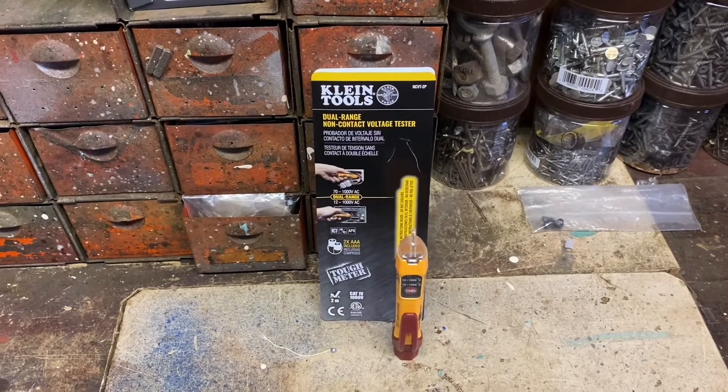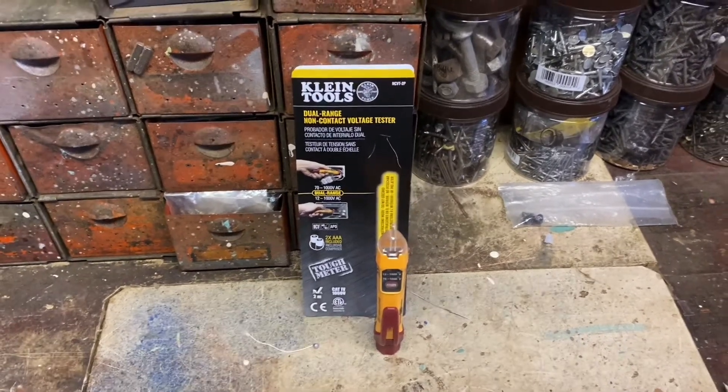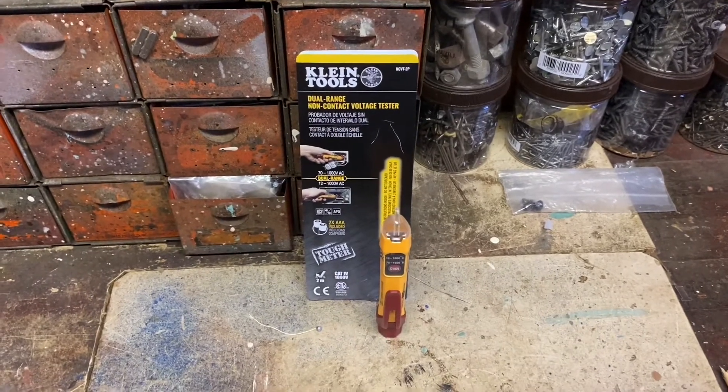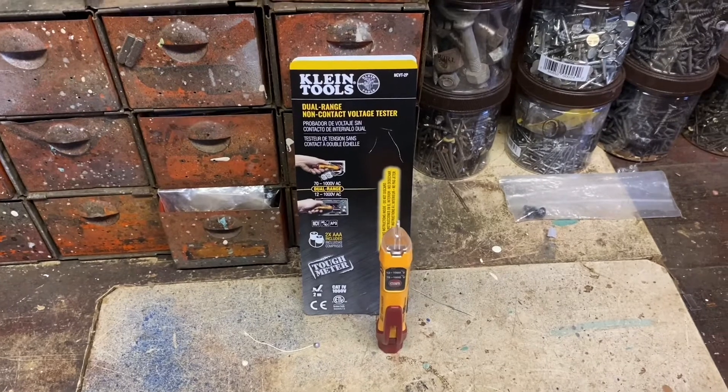I really like that product and I actually saw this product in Home Depot and I said, well, I'm gonna buy this in a few months. Well I did, and I want to go over this with you and show you a little demonstration of how it works.